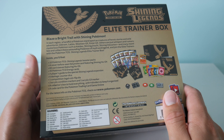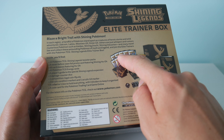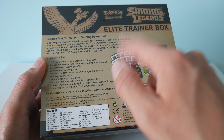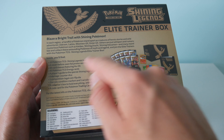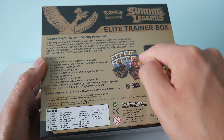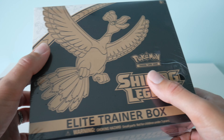We get GX token sleeves as well. In this box we get 10 of the Shining Legends booster packs, as opposed to the normal 8 booster packs - I'm not sure why this one has 10. We also get a promo card with the Shining Ho-Oh, which is pretty cool. It's all sealed up still at the moment, so let's crack this one open and have a look inside in a bit more detail.